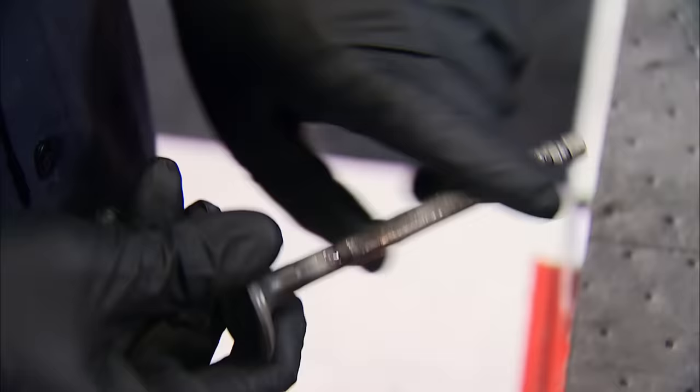John only removed a small amount of material from the head surface, so he's hoping a stock-length pushrod will still work. With a little die-chem on the valve tips, we can bolt on two rockers and rotate the engine — we're looking for a mark in the die-chem that is narrow and in the center of the tip. Looks perfect. These Comp rockers have a 1.6 ratio and an aluminum body, fit a 7/16 stud, and will be tightened to a half-turn past zero lash using a Summit Racing Lash Adjusting Wrench.